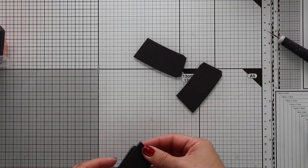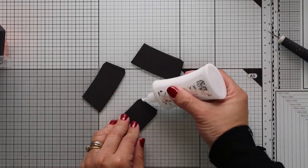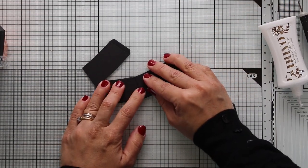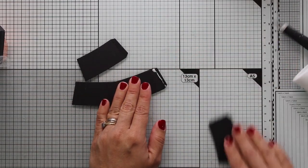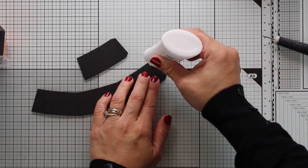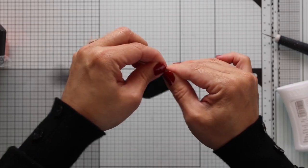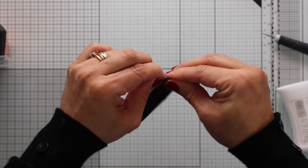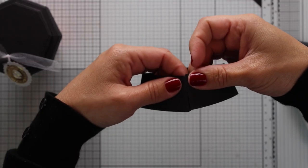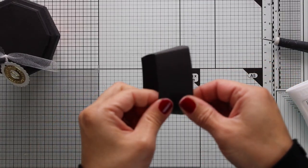Last but not least, let me show you how to make the heat sleeve for this cup. Because I'm using black cardstock, I'm also using my Tonic Studios white mat. Die cut four pieces, add glue over the flaps, and glue them one after the other. Once done, fold the paper over the scoring lines to give three-dimensional shape. Add glue on the last flap and put the piece together.